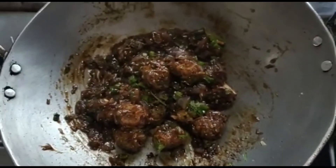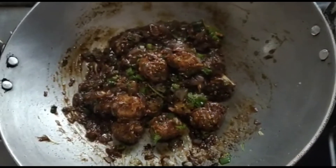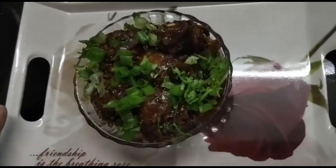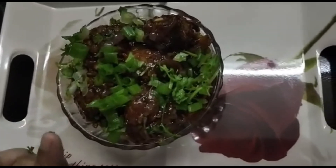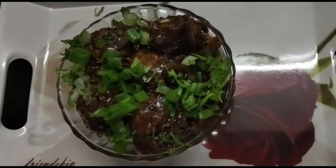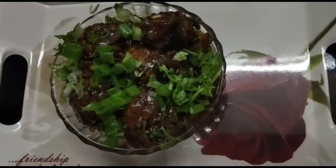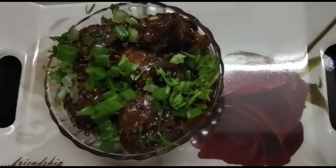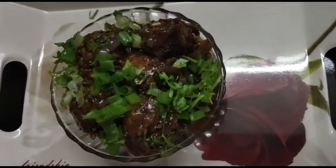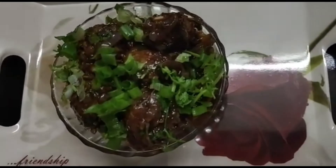Our manchurian dry is ready. We will serve it in a bowl. We have garnished it with spring onions and coriander. This is manchurian gravy dry — if you want more gravy, you can add more corn starch mixed with water. It is tasty and yummy. Try it once and let me know. Please subscribe to my channel. Thank you.